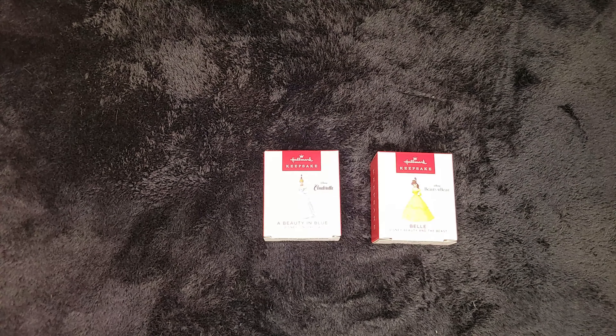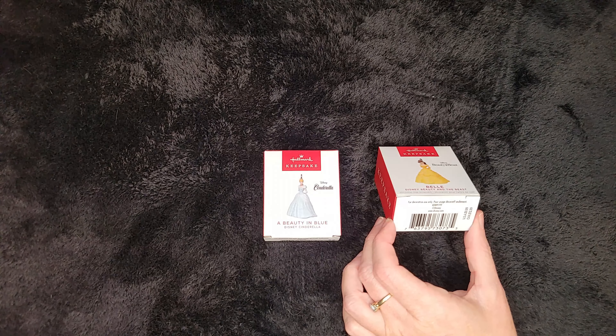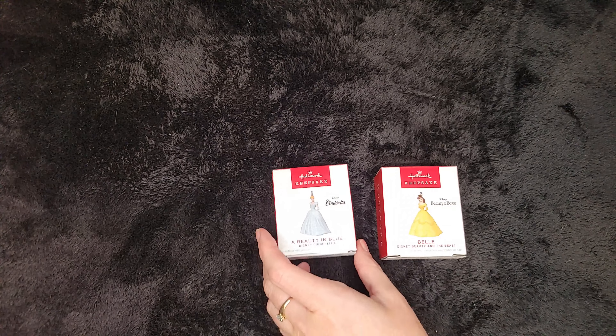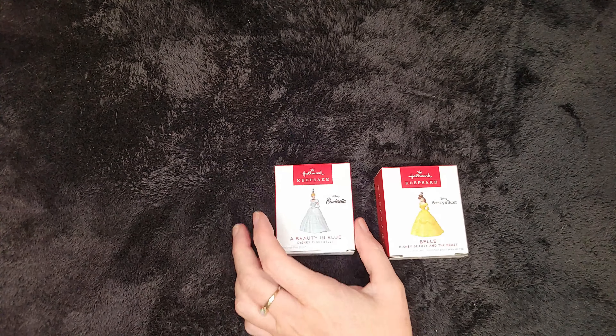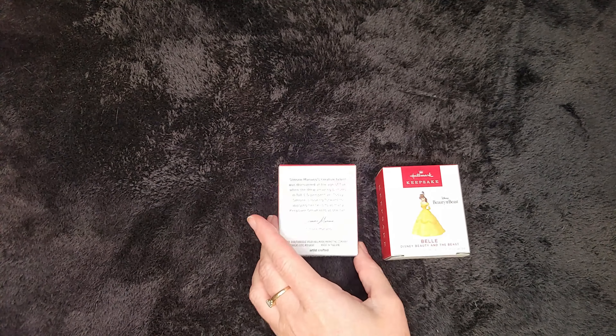These ornaments, when they were released, were both $9.99 US and $12.99 Canadian. And you can find them online now for around $11, depending on where you go. They haven't really gone up a lot in value. I don't think the miniature ones ever will.